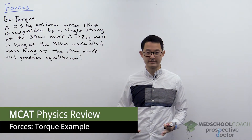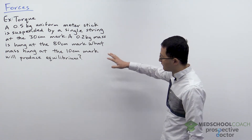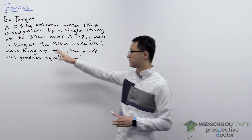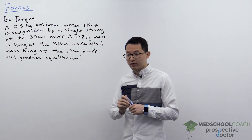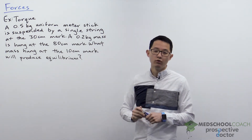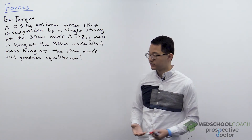For our last video on forces, we're going to look at one more torque practice problem. We have a 0.5 kilogram uniform meter stick that is suspended by a single string at the 30 centimeter mark. There's a 0.2 kilogram mass at the 80 centimeter mark, and the question is: what mass hung at the 10 centimeter mark will produce equilibrium? The first step, as with all physics problems, is to start by drawing out the situation.